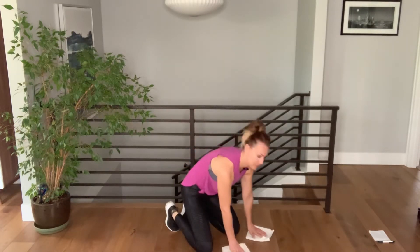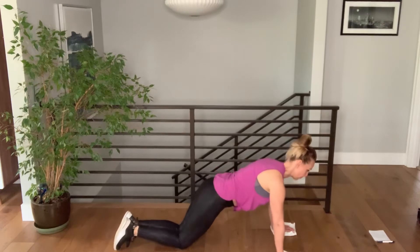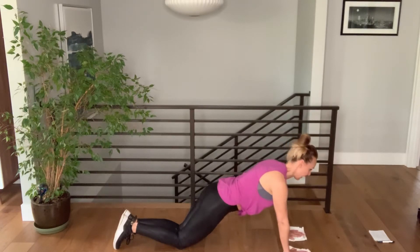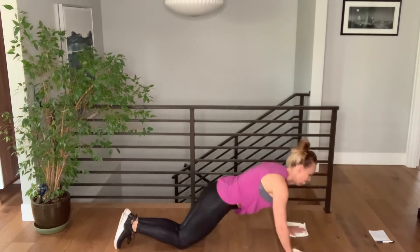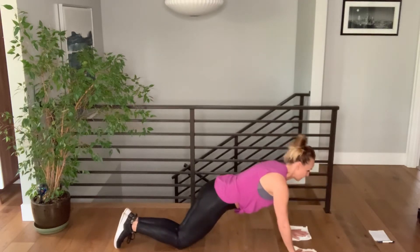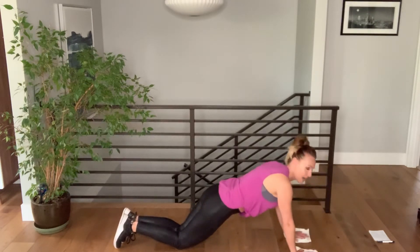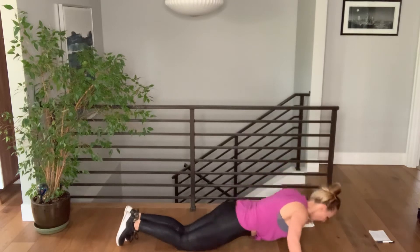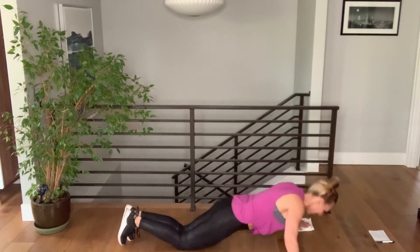Now we're gonna work that upper body — chest, triceps, shoulders. Going into a push-up position, starting on our knees. Washcloths are under your hands. You're gonna push those washcloths out to the side, come down into a push-up, and then back in. Arms come out to a 90-degree angle. Still keeping that core nice and tight. If this is too intense, you can do one arm at a time — just break the move down a little bit. Otherwise, you've got 20 seconds of full range of motion.